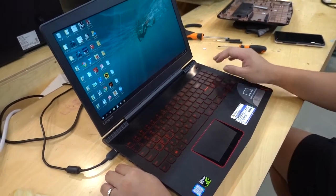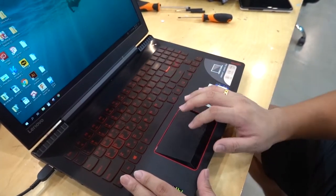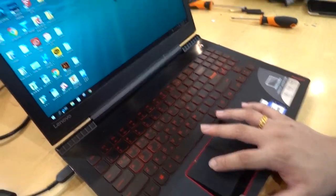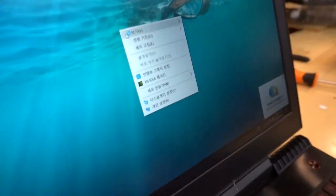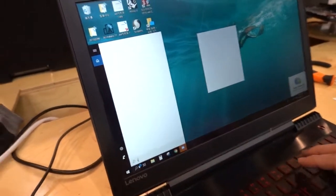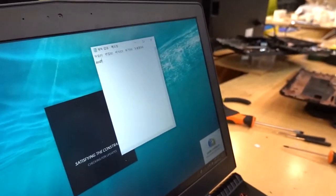We need to check everything. First, the touchpad and the moving wire. Second is the buttons. The Wi-Fi is good. Right button is good. Left button is good. We test the keyboard — everything is good. Right button, right?